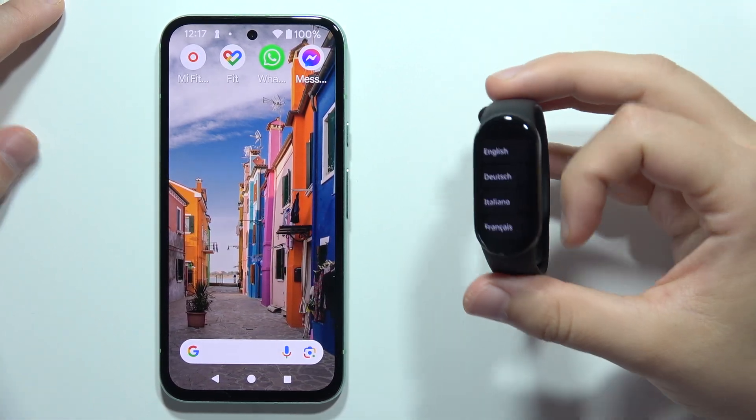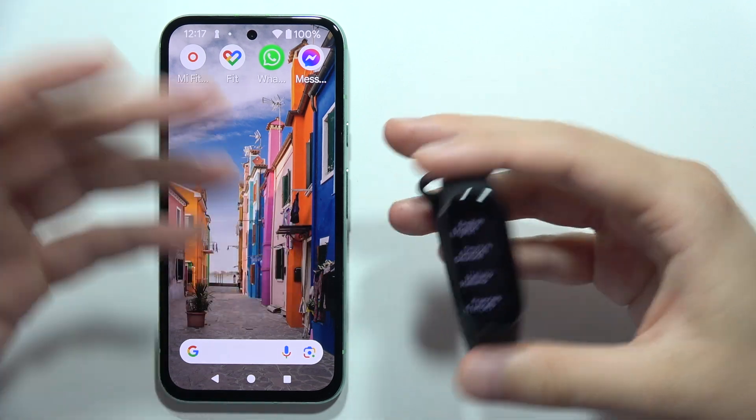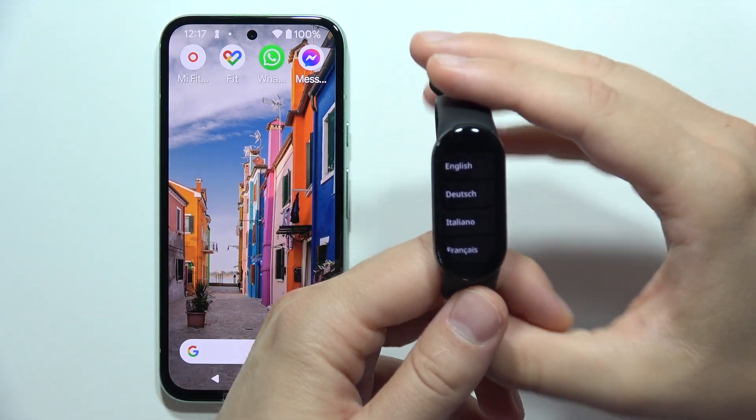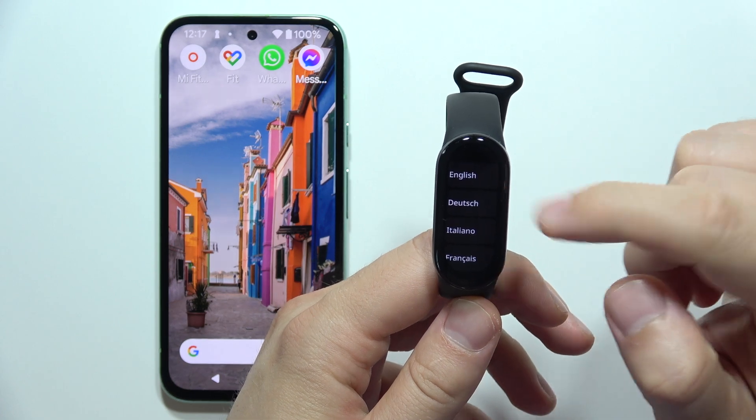To connect Xiaomi Smart Band 9 into the mobile application on an Android phone — or iPhone, it actually looks the same. First of all, you will have to turn on your device and select the language. In my case, I'm going to select English.